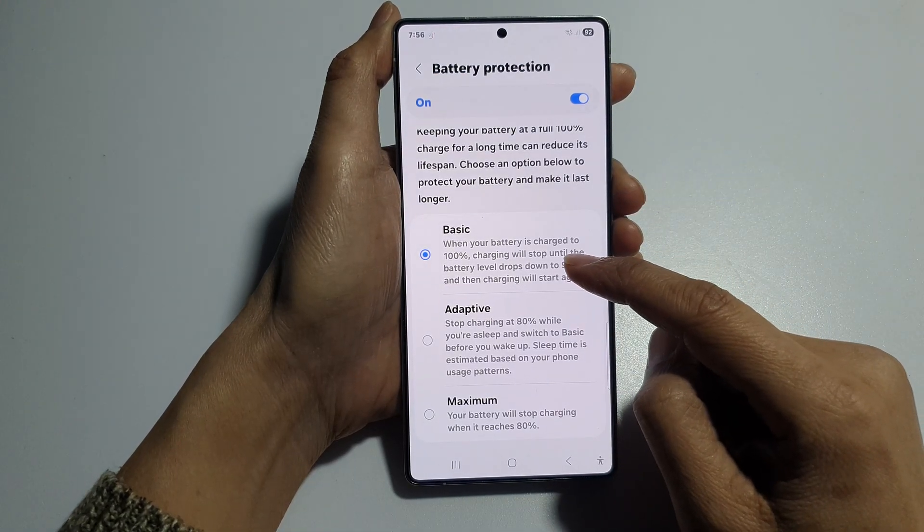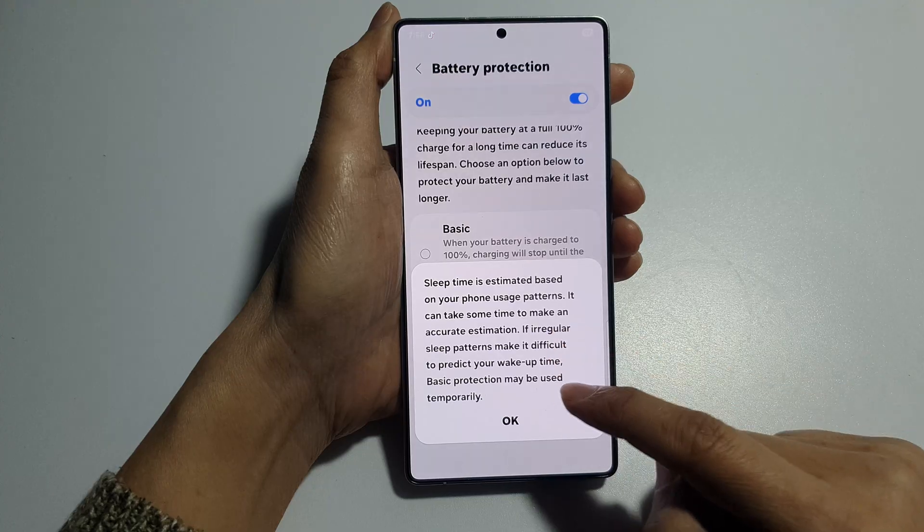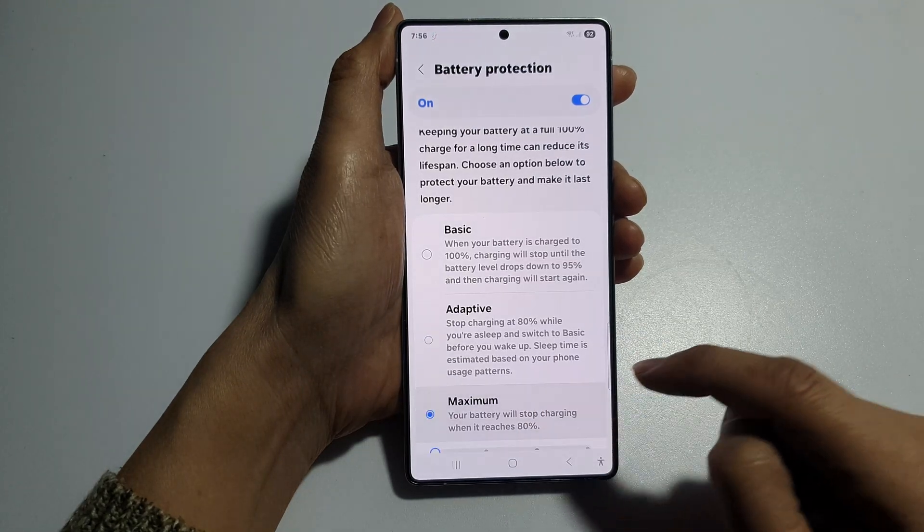Then you can go down and select basic, adaptive, or you can choose maximum.